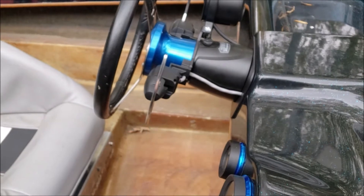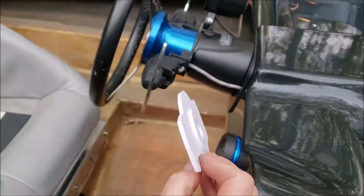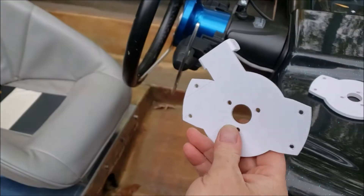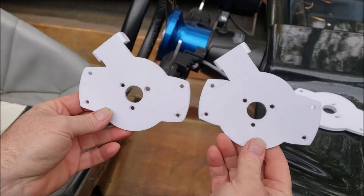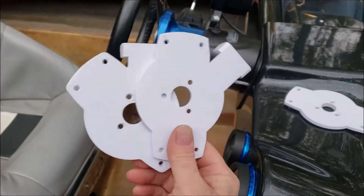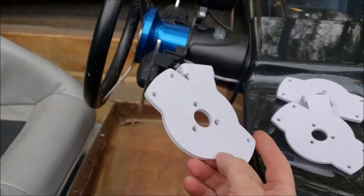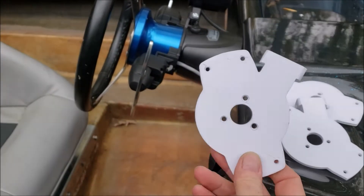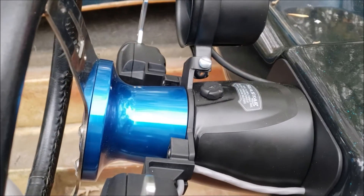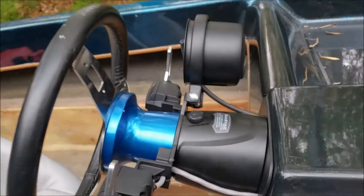We made a number of 3D printed iterations trying to figure out what width we'd need and how we were going to mount the gauge. We tried different amounts of offset and a bunch of different thicknesses. After we got a good prototype piece and mocked everything up, we sent the digital file to a job shop and they cut us a chunk of 3/16ths aluminum with a laser. We just bent these two tabs in a brake to hold the gauge.